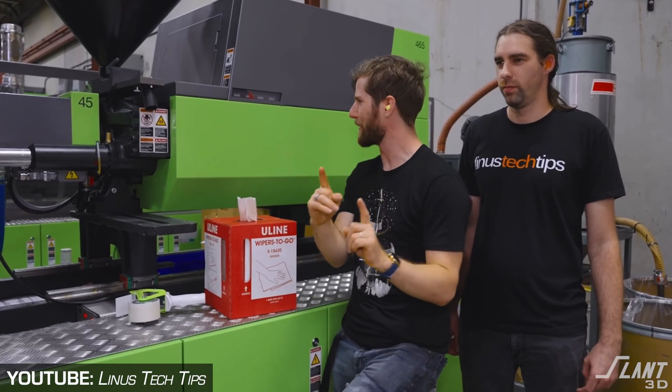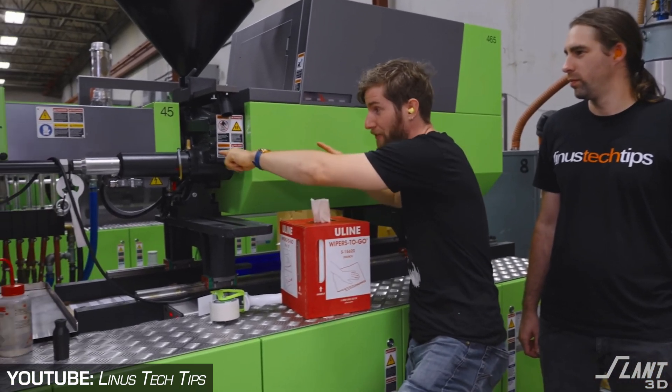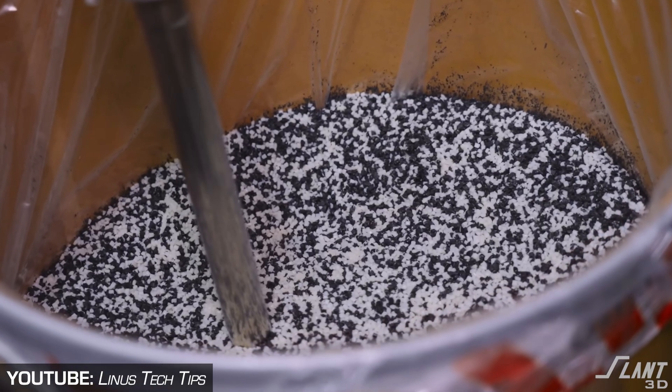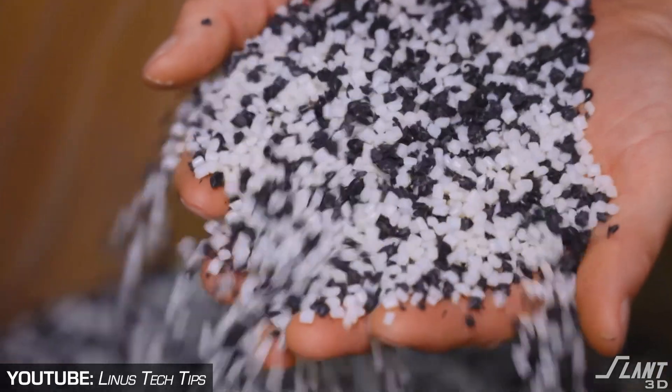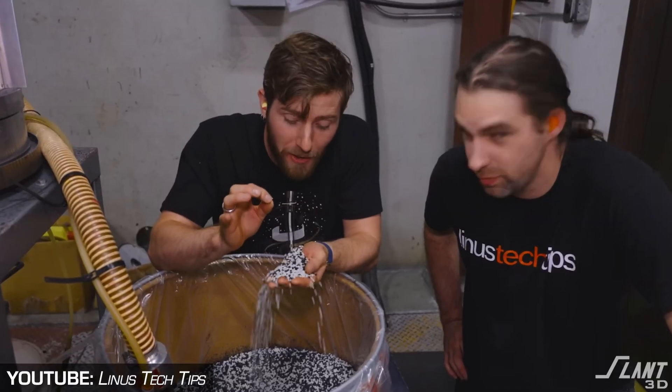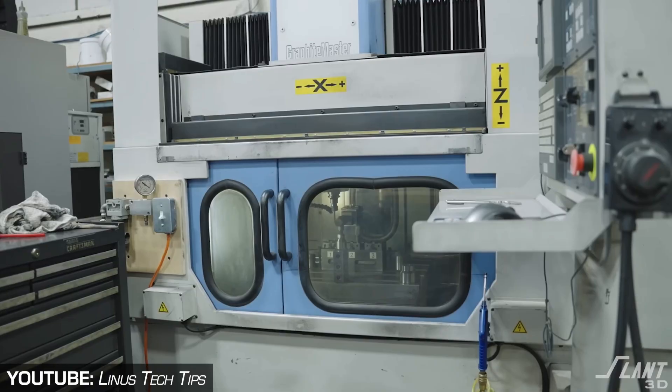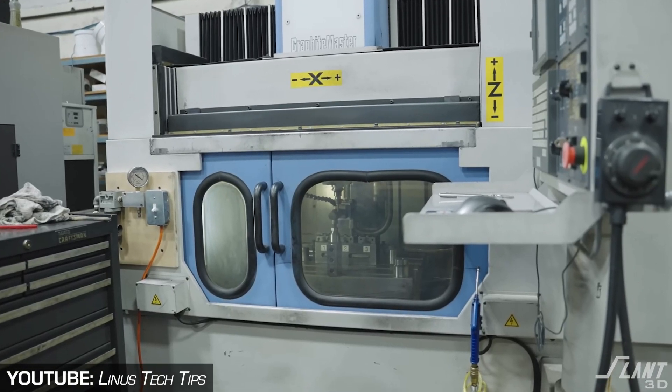Injection molding kind of sucks in this situation. LTT had to go through probably multiple molds to verify this design — a decent amount of product development, keeping tolerances correct, dealing with the complexity of all that setup, where they can't really prototype at home. They also have to deal with inventory challenges: producing thousands of these, getting them stored, and hoping they sell — which is a really high capital expense when you don't know if the product will be successful right off the bat.